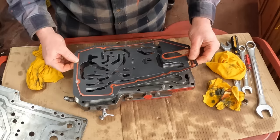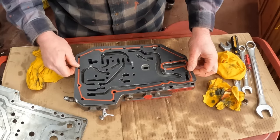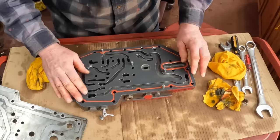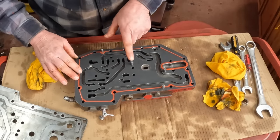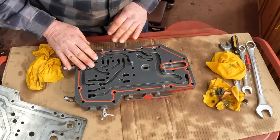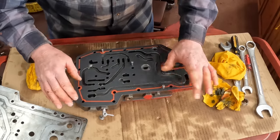Now we have this gasket. It sits right on here. Test fit — make sure everything lines up. Look for problems in the gasket, little bits of dirt and whatever.